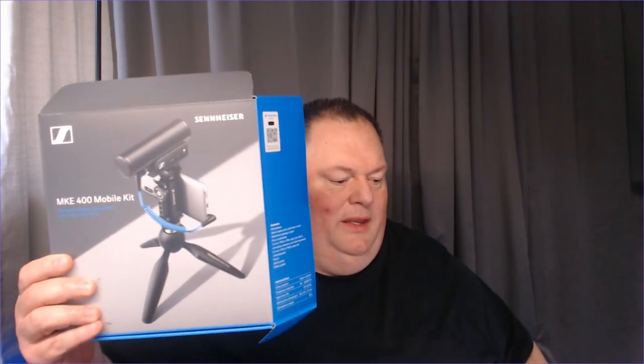This is really cool. Again, this is all from B&H — I'll put a link down below. The MKE 400 mobile kit from Sennheiser. And again, I have the microphone to USB-C adapter and an extra dead cat. Because if something happens and I don't have a backup ready, then I'd be like, oh man, I need one of those.